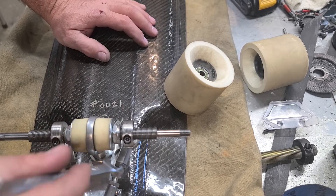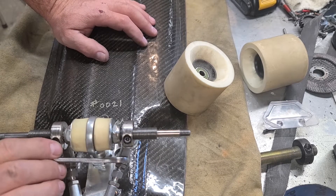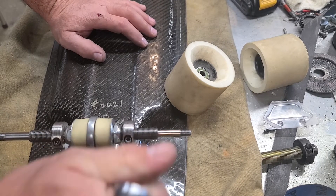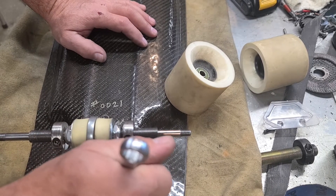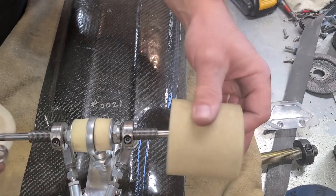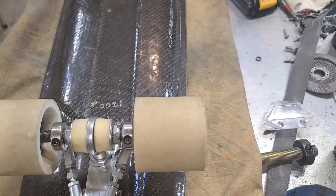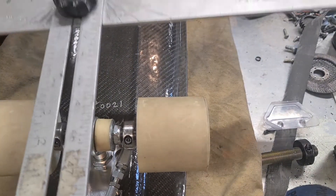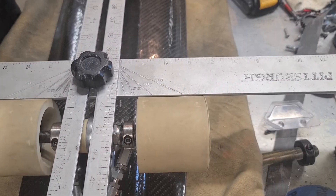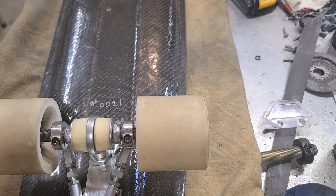After you get everything straightened up, rotate the heims in the direction you're going to tighten the jam nuts and go ahead and snug those down. Put the wheels back on and recheck it with your t-square — make sure that axle is straight down the middle and you're good to go.